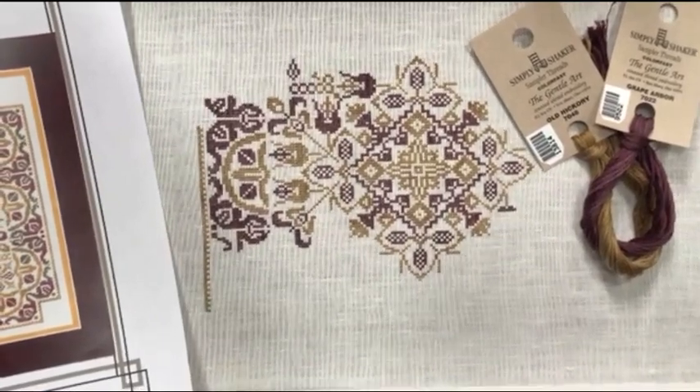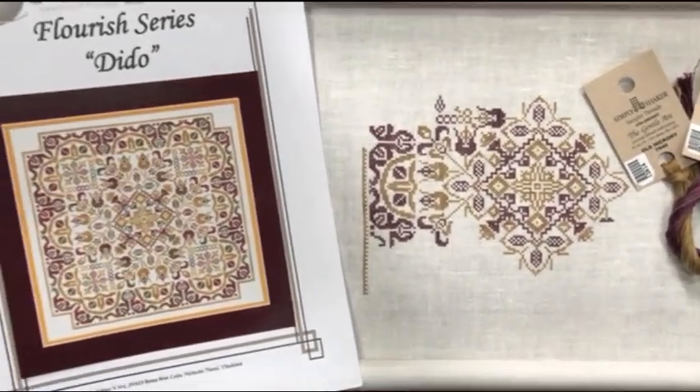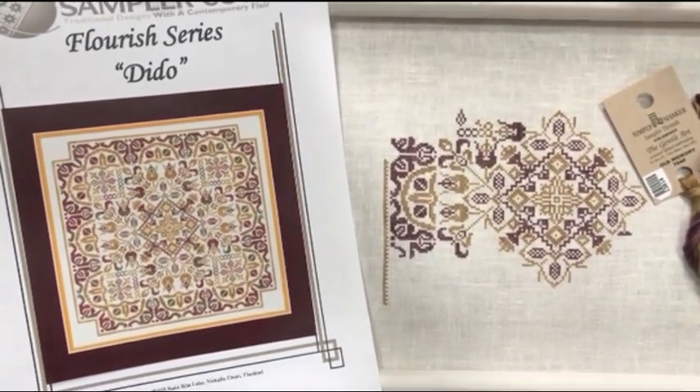I plan on recording late tonight after everybody's gone to bed, so it gives me something to look forward to today. Happy May 3rd everybody, happy stitching, and I'll see you later.